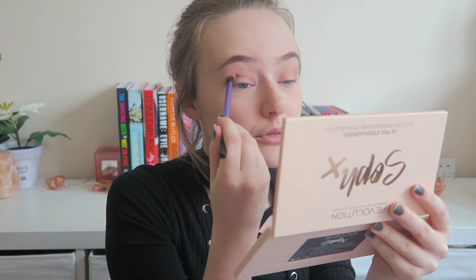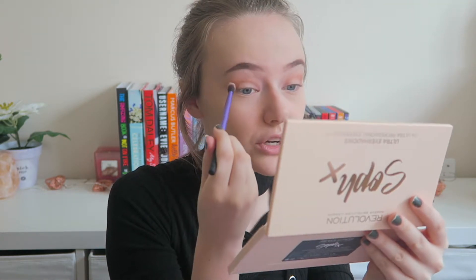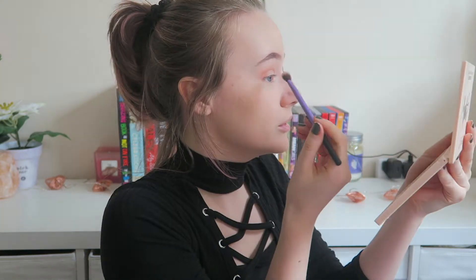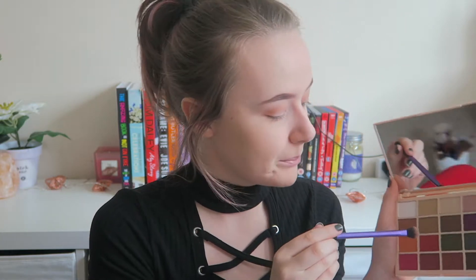For my eyes it really works because I've got this cool grey-tone blue to my eye. I don't love it that much but you work with what you've got. Next I'm going to take Pumpkin — this lovely orange color — and put that on the outer V and blend it into the crease.